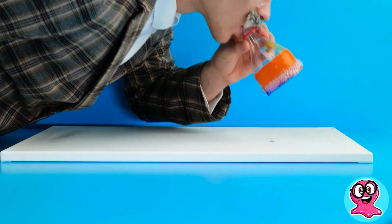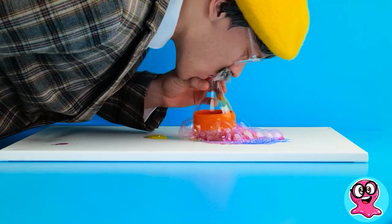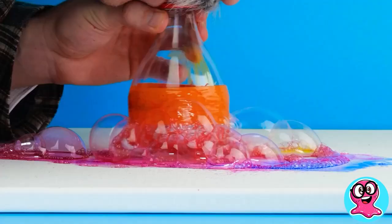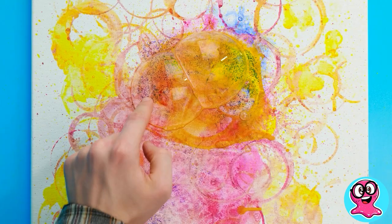Now just hold it really close to the paper and start blowing! Look, the picture is showing up already! Change colors, burst bubbles, and enjoy the art! Oh wow, it looks really cool! See? I told you! So, do you want to laugh now?